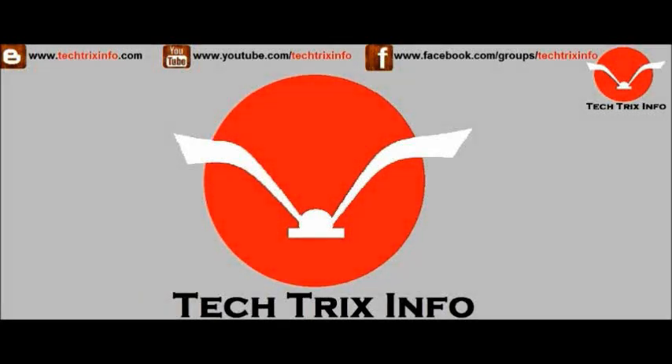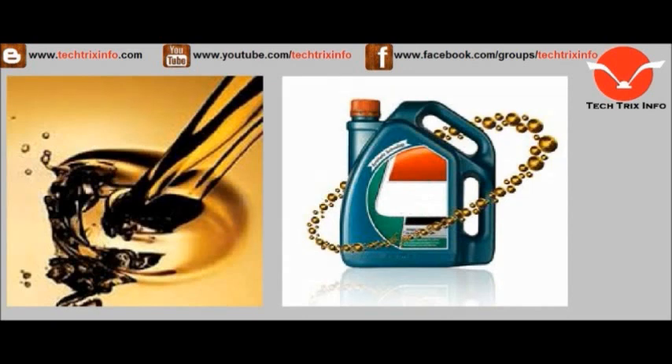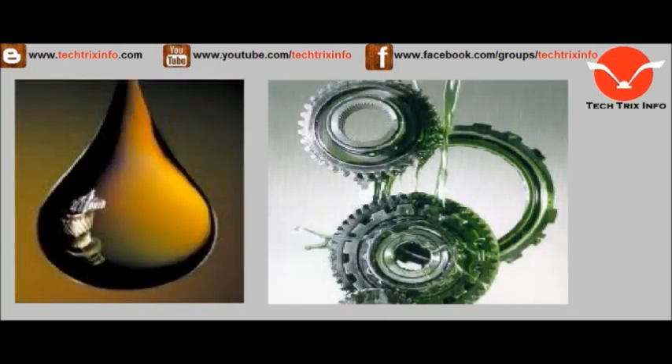Welcome to TechRicksInfo, the engineering tutorial hub. Today we look at how to check your engine oil and see if it requires a change. This is a car maintenance practice that hasn't changed much over a long period of time.